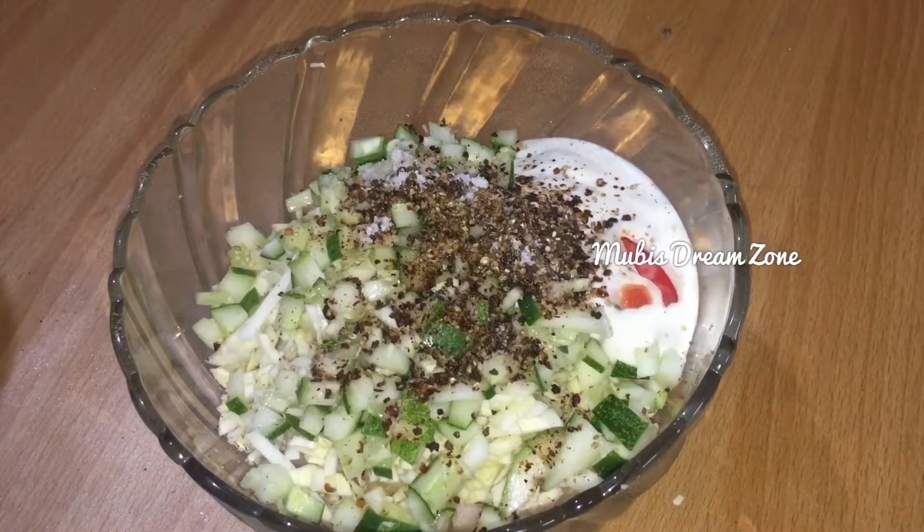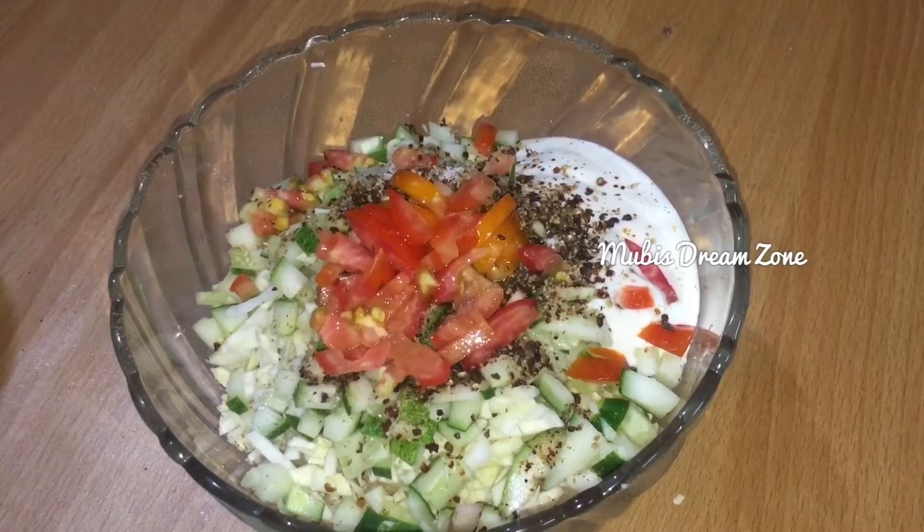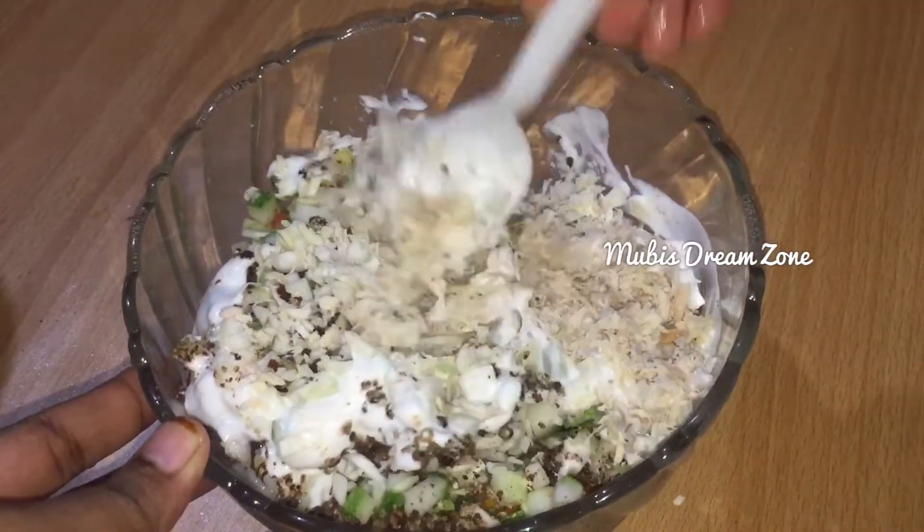Add mayonnaise, a small cup of ketchup, a small cup of cabbage, and a medium-sized cup of cabbage.